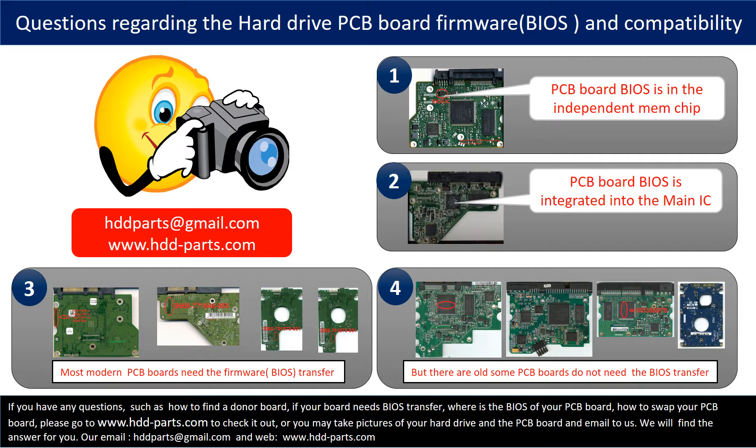The third and fourth pictures show some of these kinds of PCB boards. If you have any questions — such as how to find a donor board, whether your board needs to do the BIOS transfer, where the BIOS of your PCB board is, or how to swap your PCB board — please go to www.hdd-parts.com to check it out, or take pictures of your hard drive and PCB board and email them to us. We will give you the correct answer.